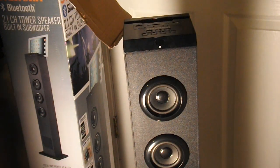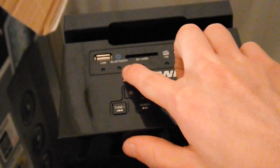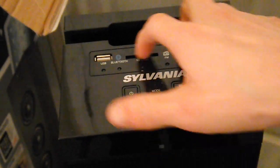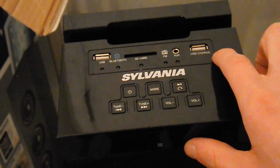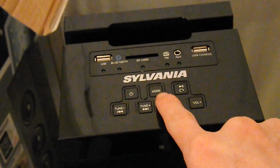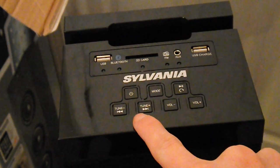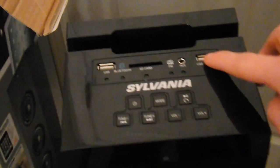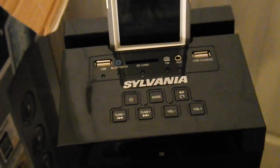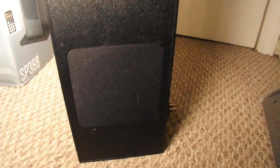You can see the top part — there are two speakers up there, and zooming out there are two more, for a total of four up top. There's the USB, Bluetooth, SD card slot, FM, auxiliary port, and USB charging port. There's a power button, a mode switch for Bluetooth, FM and other modes, play/pause, tune to change channels, and volume up and down. Up top you can see where you can place an iPhone or iPad — I'm putting my iPhone in there right now, it fits real nicely.